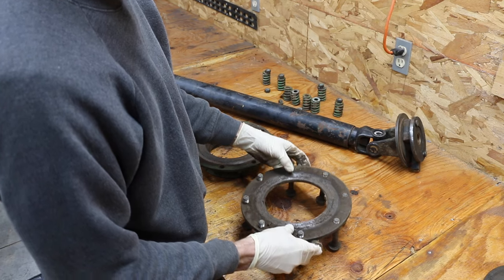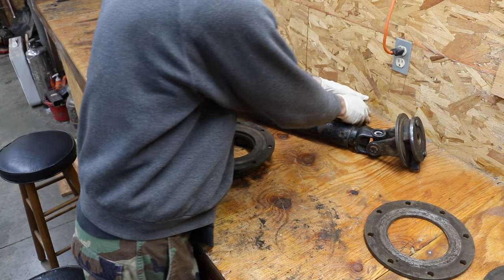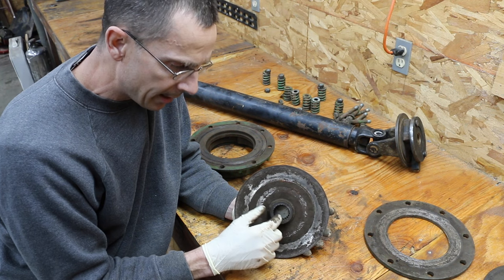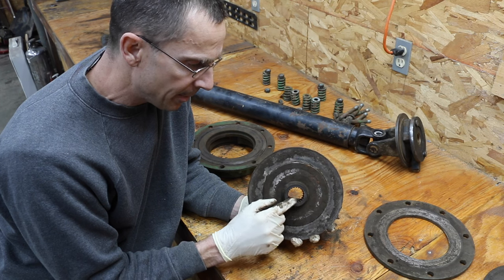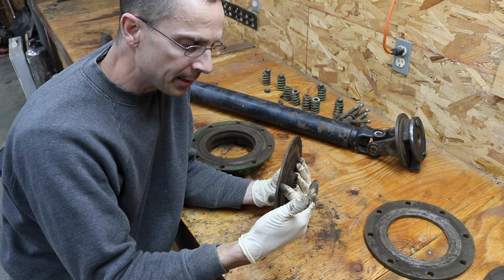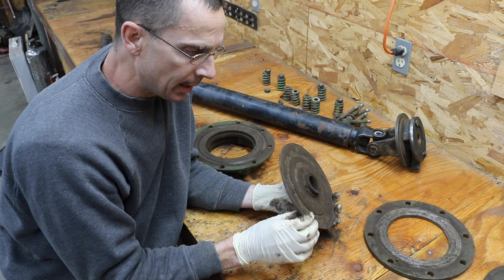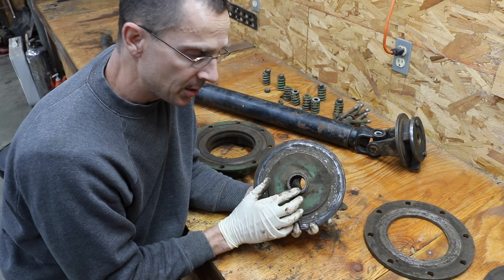Now, with the old metal disc — your tractor implement may be different — these usually sit on a set of splines, and it's probably going to be nearly impossible to see, but these splines are badly worn. Another thing I want to show you is that this disc is badly warped — it's actually concaved — because it was used without the slip clutch friction disc on each side. There was only one disc in there. There's significant damage and there's no way to fix this. Because of the damage to the splines, it's a wise decision to go ahead and replace it.